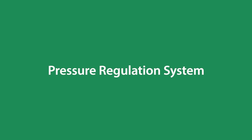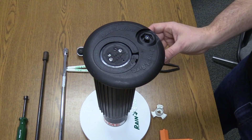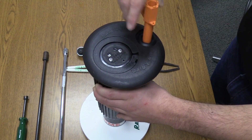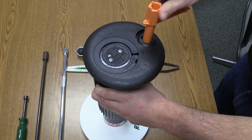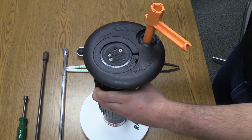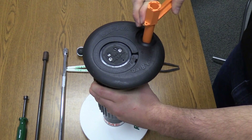Let us discuss the pressure regulation system first. The selector assembly was designed to quickly shut down the rotor if necessary. The first position is auto, the middle position is off, and the last position is on, so that you don't need to pass through off to move from auto to on.